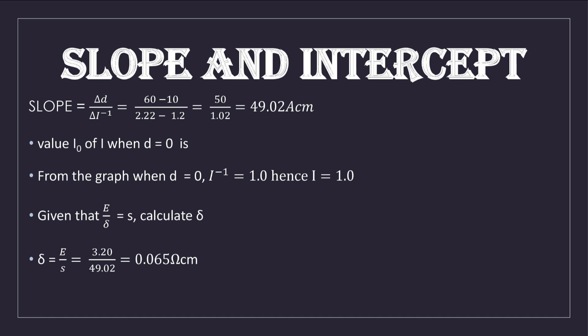We are also asked to find the ratio of the EMF to the slope. Our EMF is 3.2 V and the slope is 49.02 A·cm, giving a ratio of 0.065 Ω·cm. The unit is ohm-centimetres because EMF over slope gives voltage over current, which equals resistance in ohms, multiplied by the length unit in centimetres.